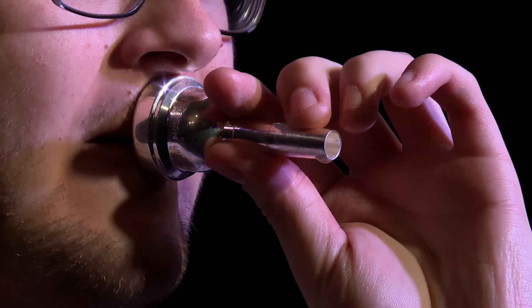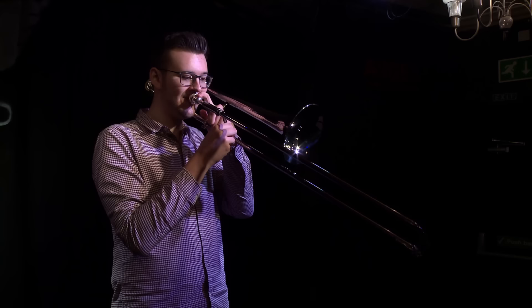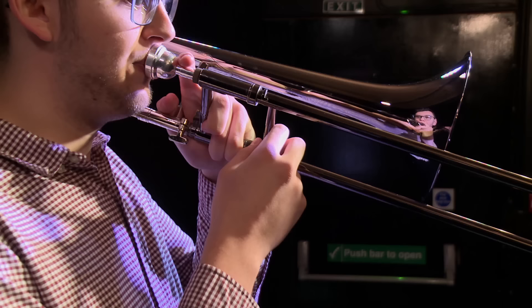The trombone's sound starts with the player blowing into the mouthpiece whilst vibrating their lips. The player can alter the sound by changing the size of the opening between their lips, and also by adjusting the length of the tube the air passes through using the slide. The longer the tubing, the lower the pitch.